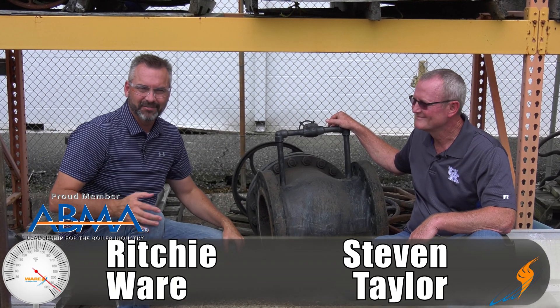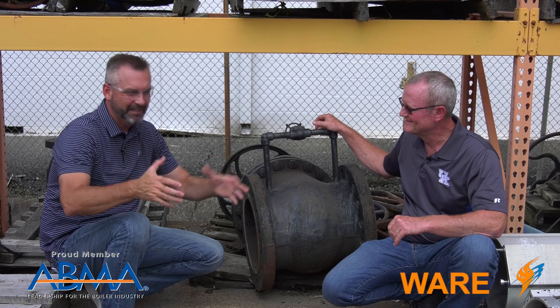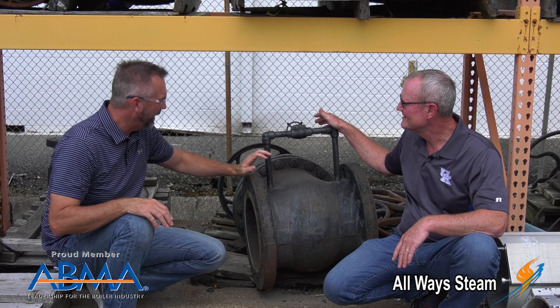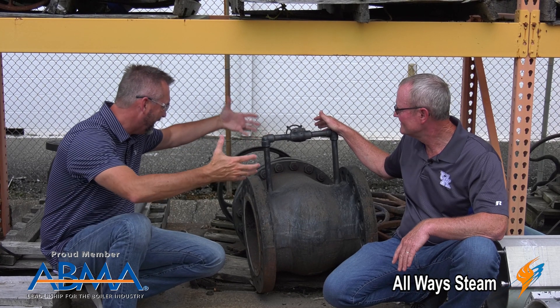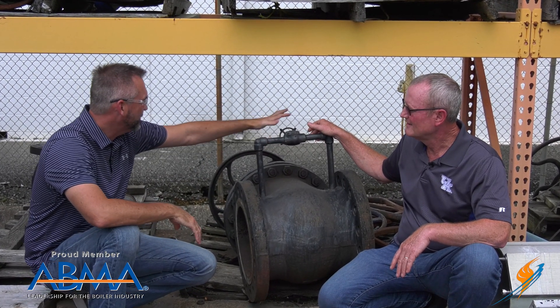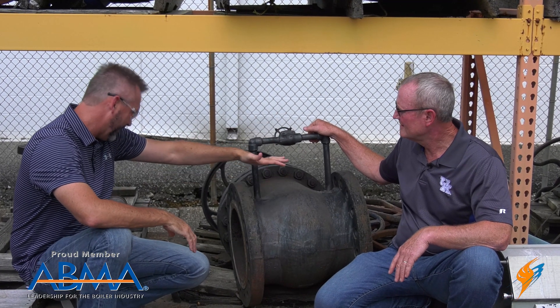Welcome to The Boiling Point. I'm Richie Ware. This is Steven Taylor. Sometimes you get out into the boneyard and you kind of uncover things that you need to talk about. Came across this valve, and then all of a sudden you got this pipe sticking out of it. It's a steam warm-up valve on this particular gate valve.